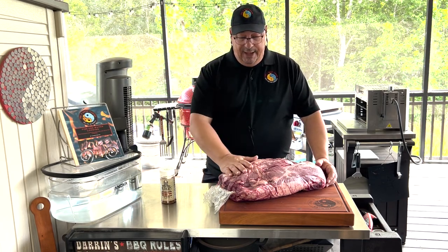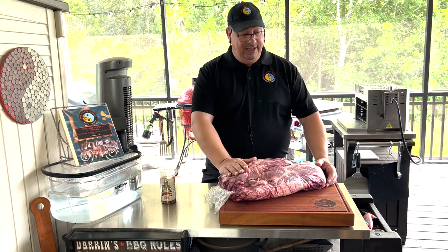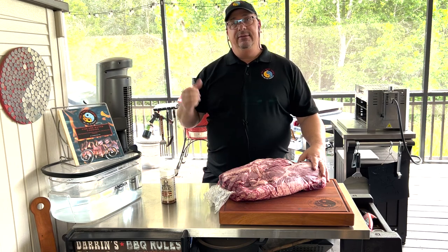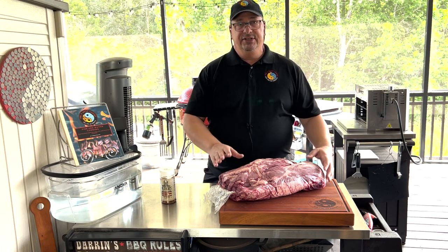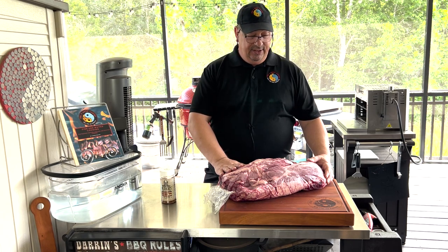I happened to stumble in there and I found this, so I'm going to cook it. I'm just going to cook it on the smoker today. We're going to do it on the Weber Smoke Fire because I don't want to have to feed either of my other smokers while I'm doing other stuff today. I'm going to put it on the pellet grill and let this thing cook.